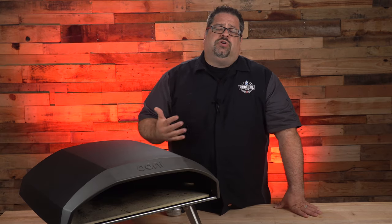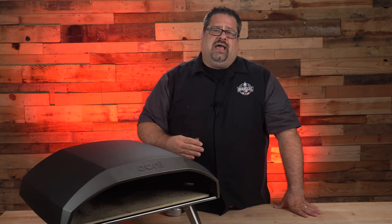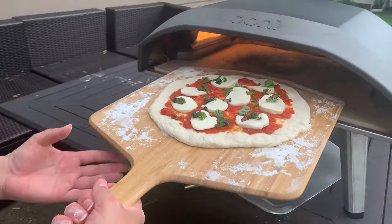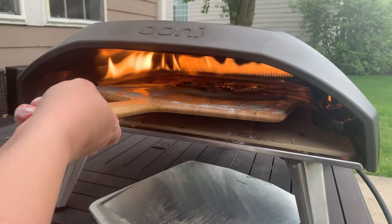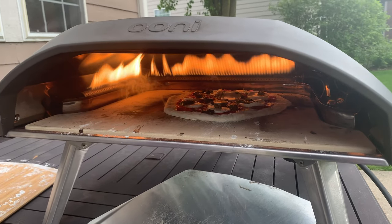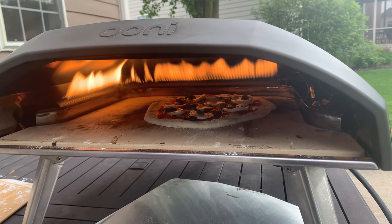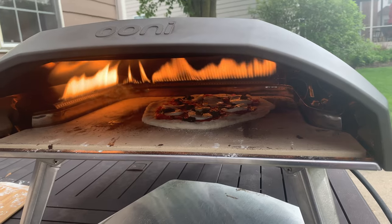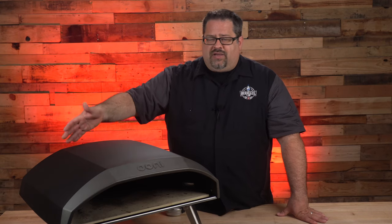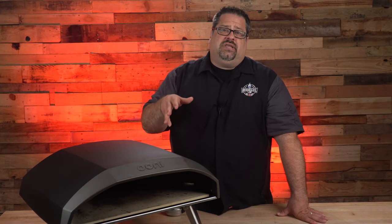When you measure the internal area for the Ooni Koda 16, from side to side — from the burner to the opposite side — is about 16 and a half inches. That means you can put a 16-inch pizza in there and still have a quarter inch or so on each side, but that's asking a lot. The L-shaped burner runs along the left side and continues along the back, so when cooking a 14, 15, or 16-inch pizza, the back and side sections will cook much faster, and you need to rotate the pizza during the cook.